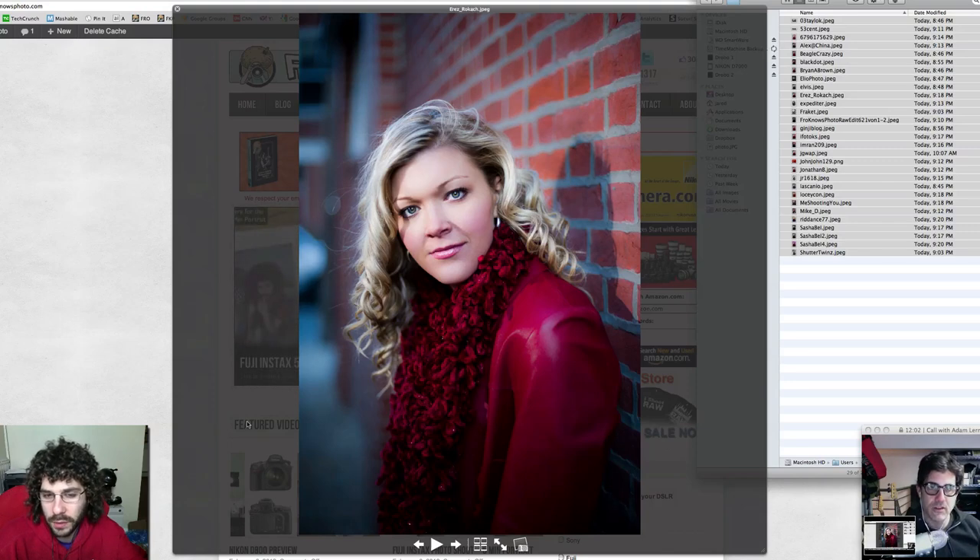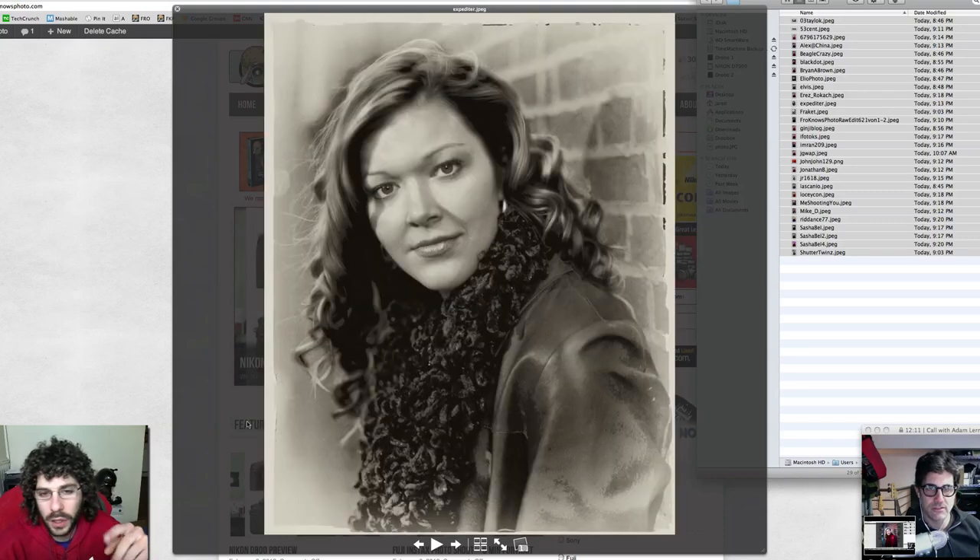Nice, clean, straight-up edit — maybe a little too soft on the skin, but not bad. I like where it's headed. The color is pretty good, it's muted and pulled back.